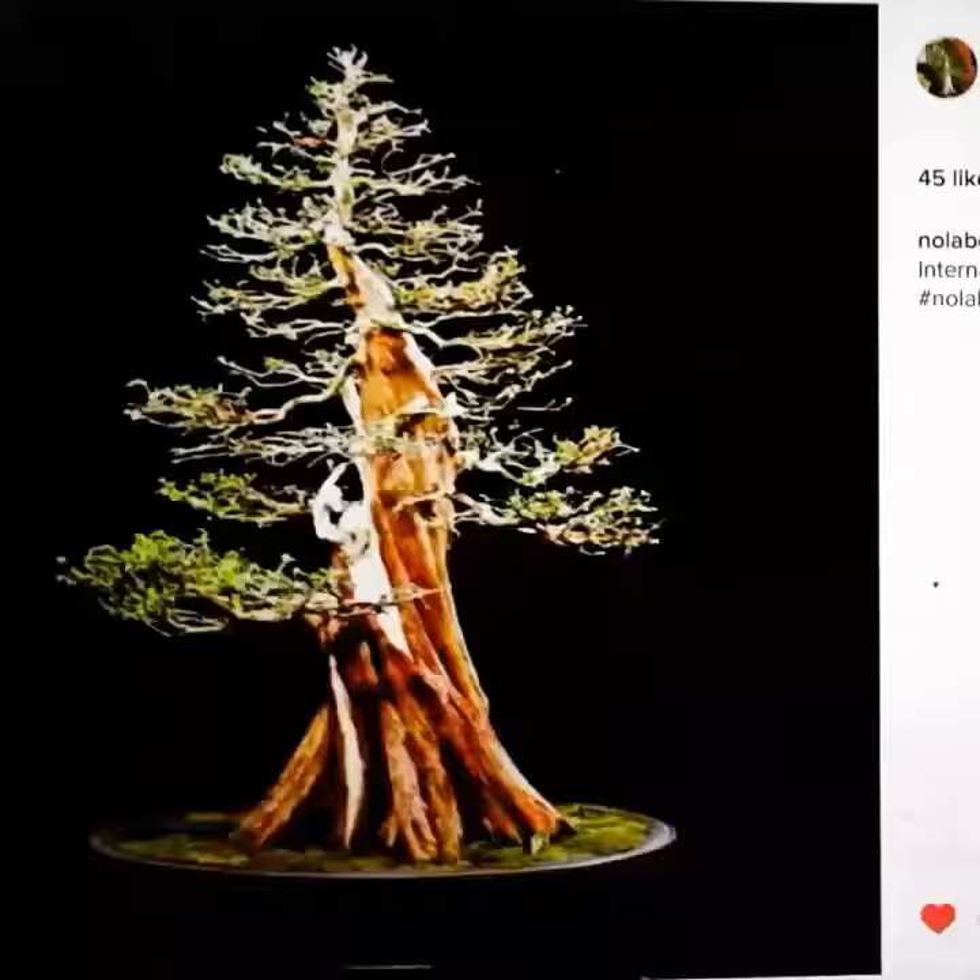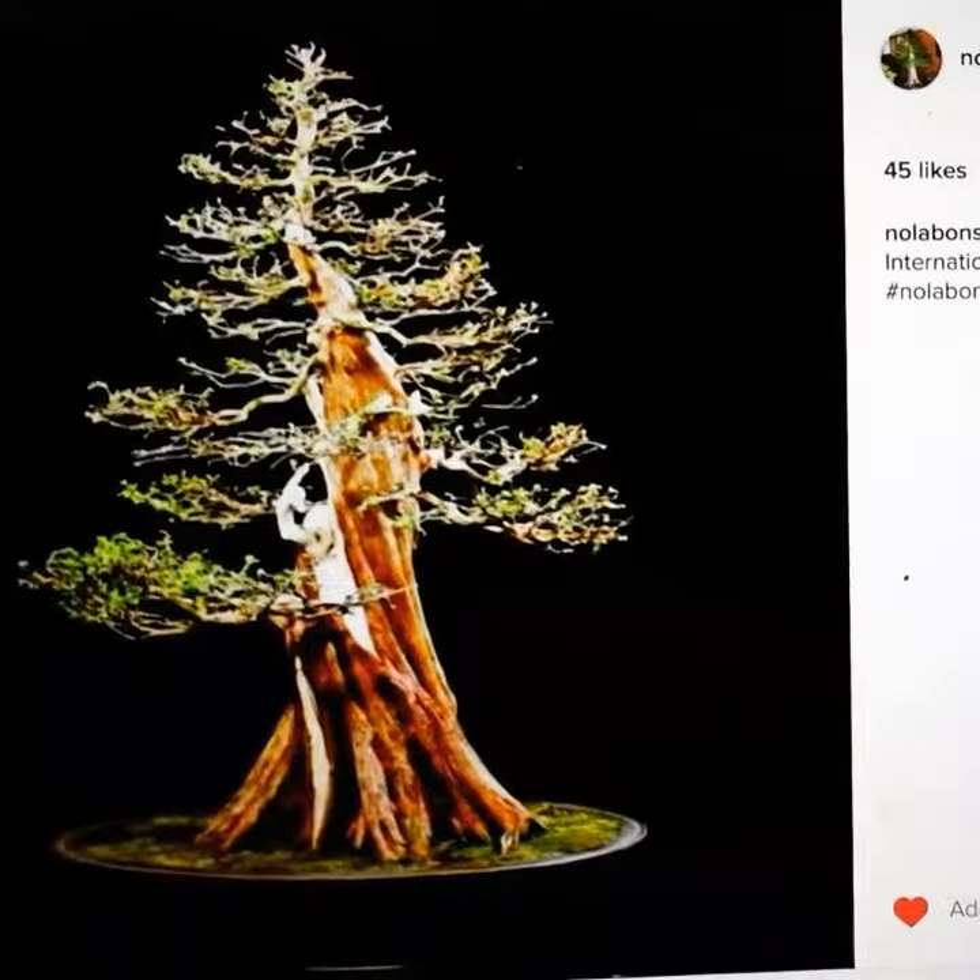I'll show you a picture of that. Y'all holler at Guy over at Nola Bonsai — this is his twister that inspired me. Go bonsai y'all.